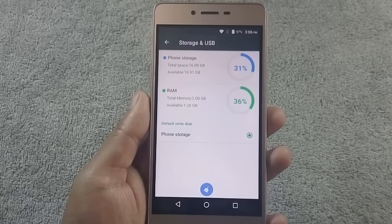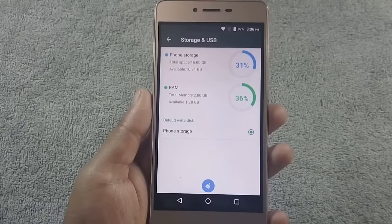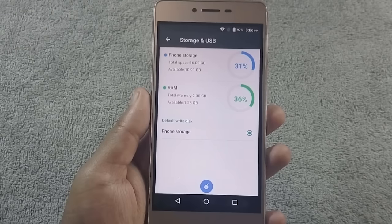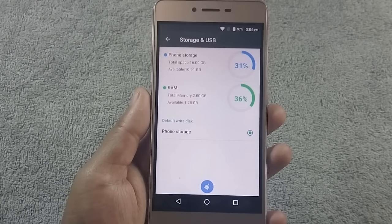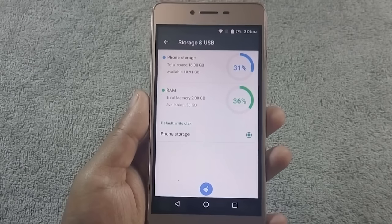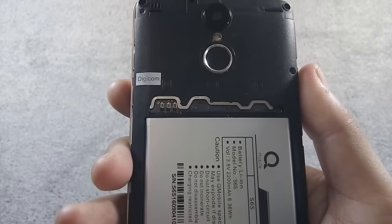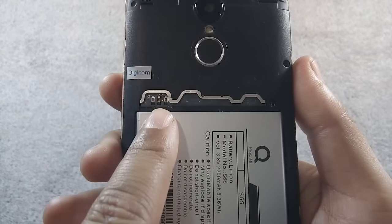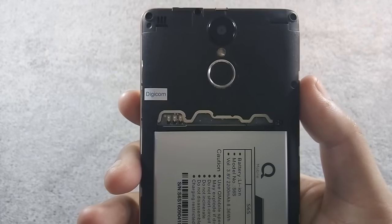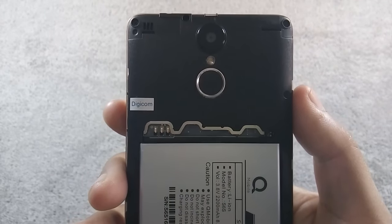The phone has 16GB of internal storage, from which around 10.9GB is available out of the box. You can expand internal storage through the microSD card slot — the phone supports up to 32GB cards. The phone comes with 2GB of RAM, from which almost 1.3GB is available on first boot. The phone has dedicated dual SIM slots and a separate microSD card slot, so you can use 2 SIMs and a microSD card simultaneously. The phone supports 3G.